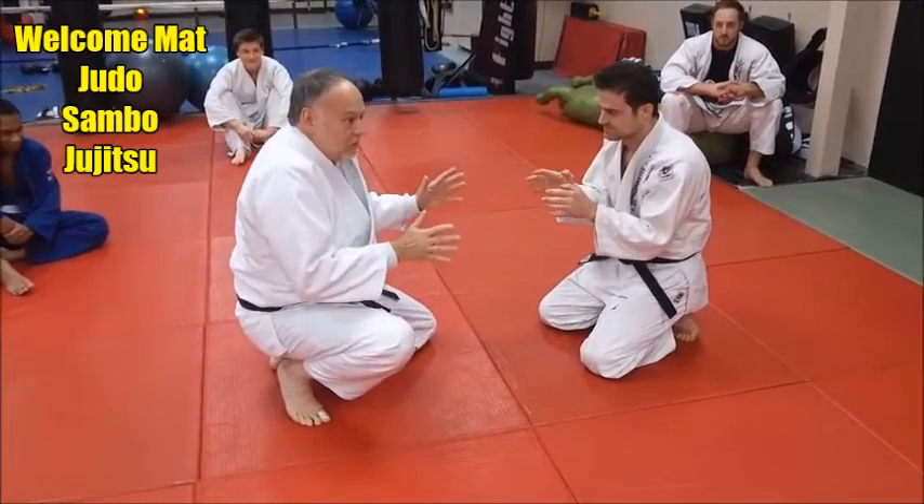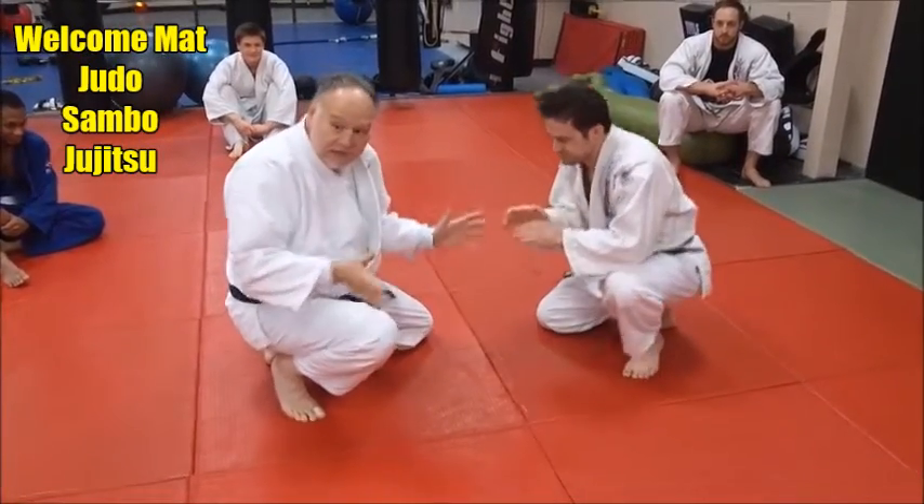When we're grappling, sometimes you'll be in a neutral position — you don't always have the dominant position, but you want to get dominant position.